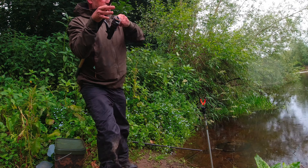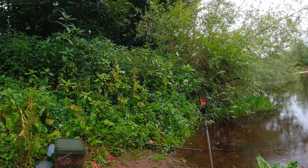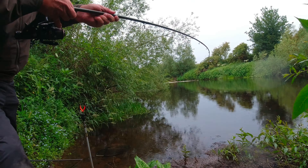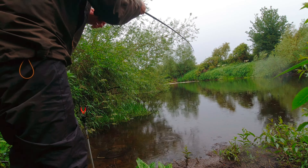What a fight this is. What an absolute stunning fight. Let's get him away from them bushes, come on. Took me all across the river, into them bushes down there as you can see. I think he's done this before — that's some sort of drag setting. Got that first one.